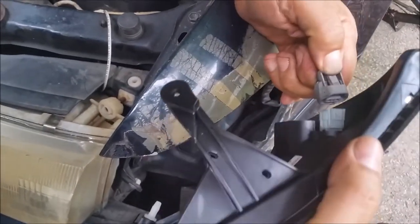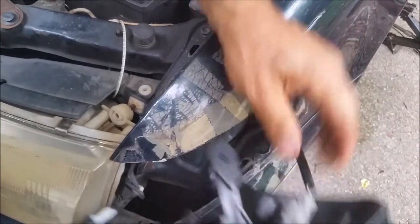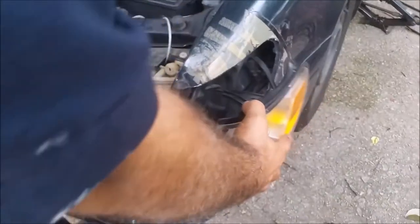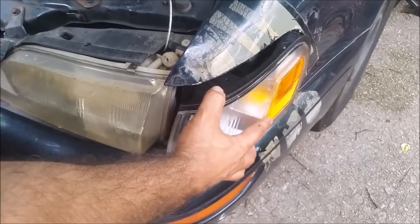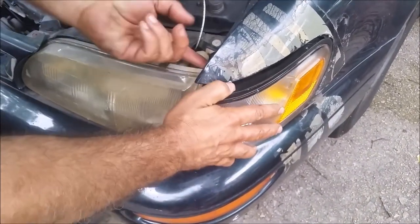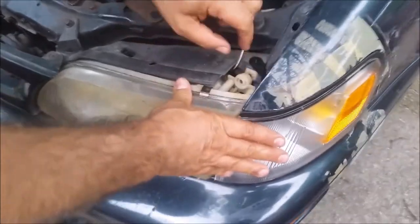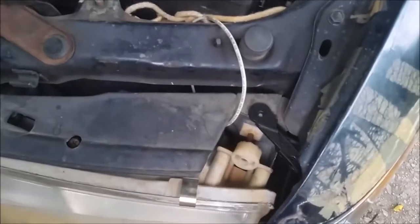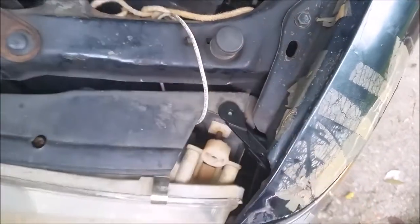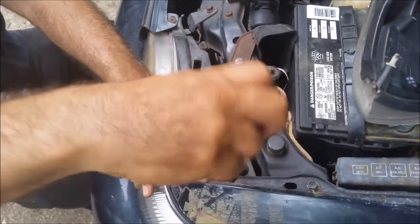I am pressing with my finger here, and that's it — it is inside. Now I just have to push it in. Remember it must be an exact fit, otherwise it is not a proper Toyota part. As you can see here, it is exactly fit. Now I take the screw and screw it in.